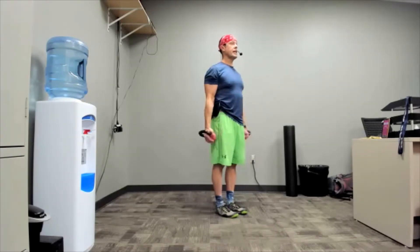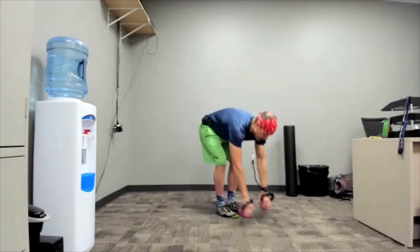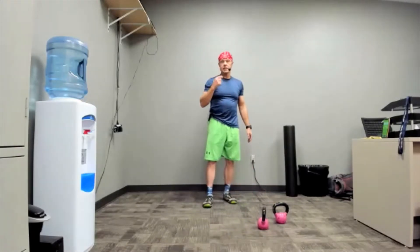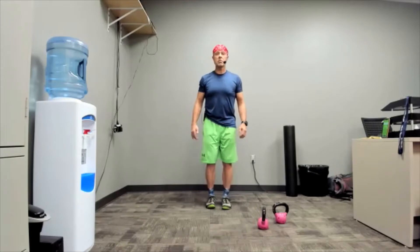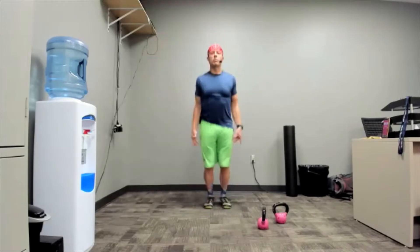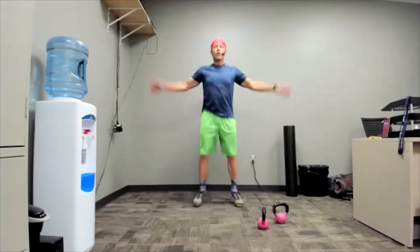Three two one, rest. Get ready for jumping jacks. The best way to make this a bit easier so you can keep up is to stop a little early or start late — like I'll say go and then you just count to five and then go.